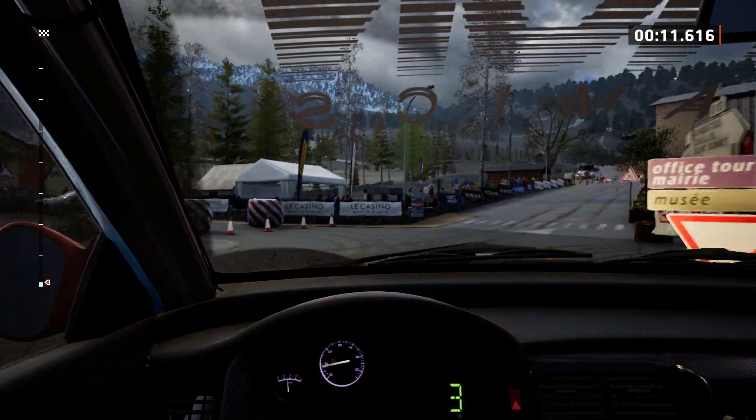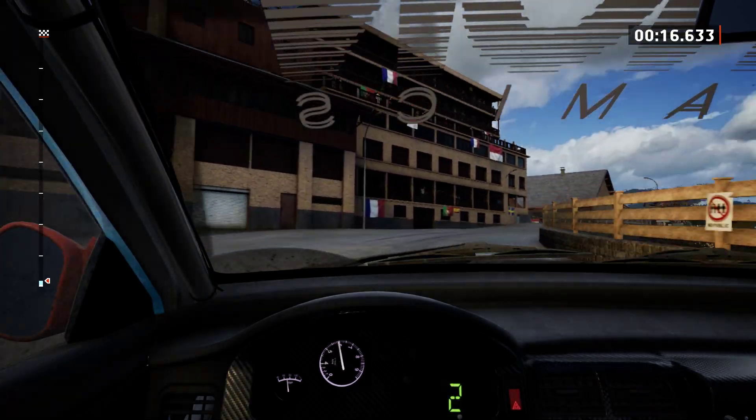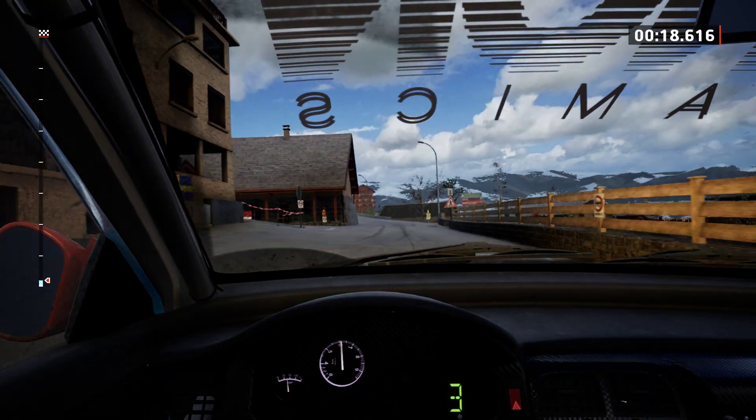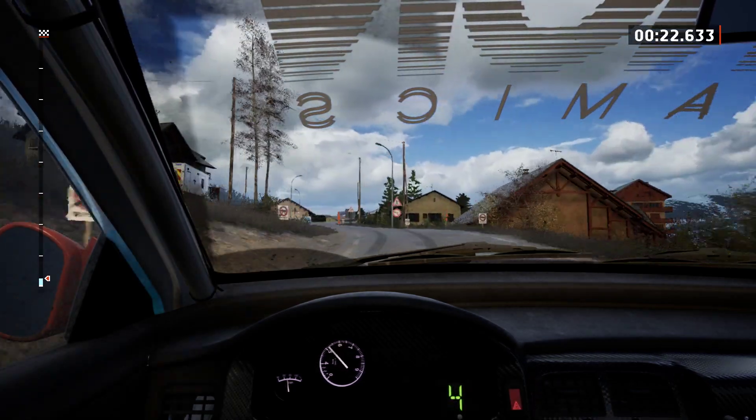Slight left, 60. 6 left, 40. 4 left short, 30. 6 right, over bump.